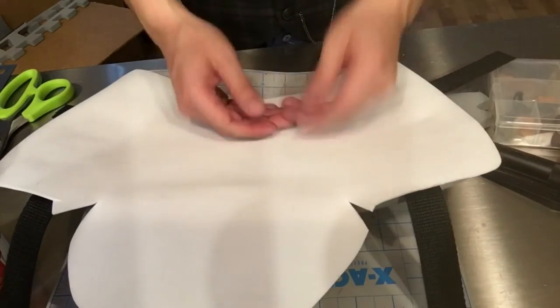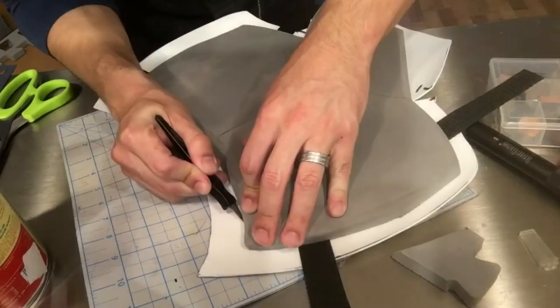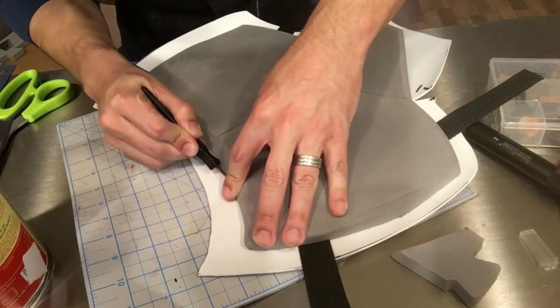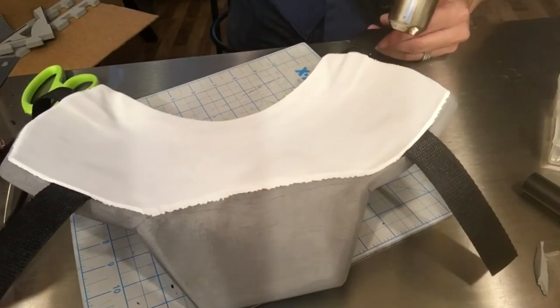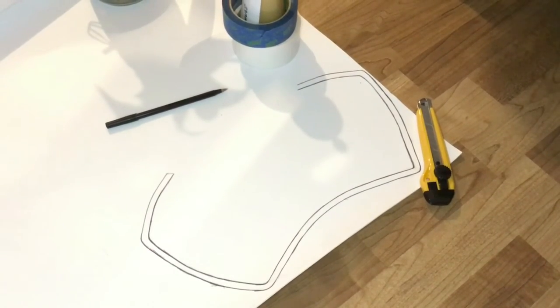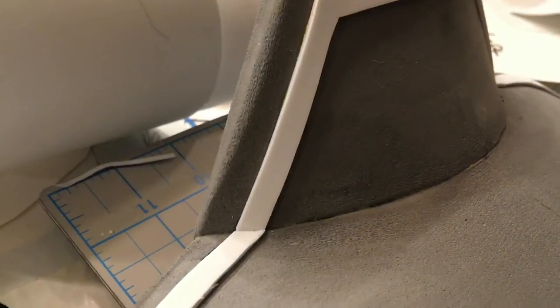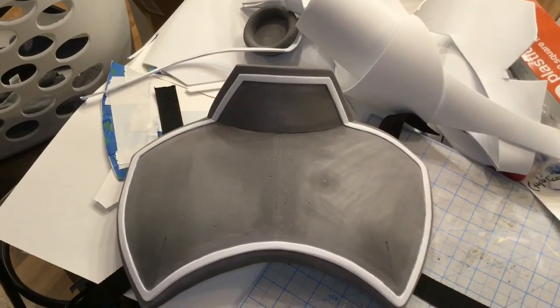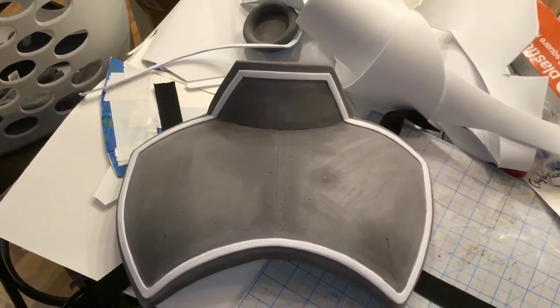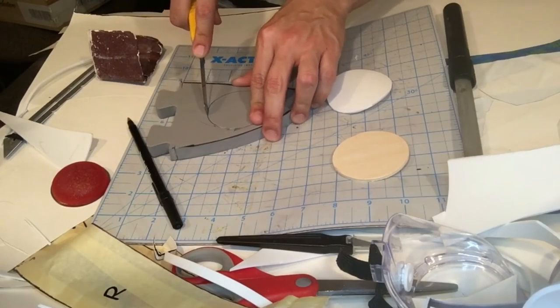I probably won't do this on future pieces because it used up a large amount of time and material. I cut off the extra craft foam, went over the edges again with my dremel, and used my heat gun to heat seal everything. I used my original pattern to make the trim out of craft foam, making it half an inch smaller than the armor and going in another half inch for its width. Using contact cement, I very carefully attached it to the armor, then used 100 grit sandpaper to smooth out the edges.